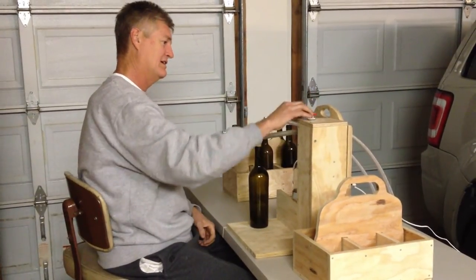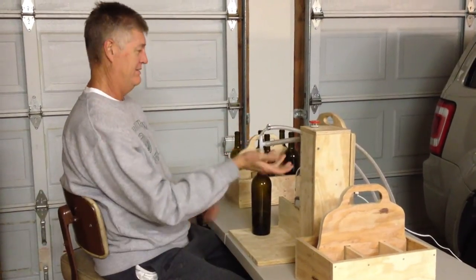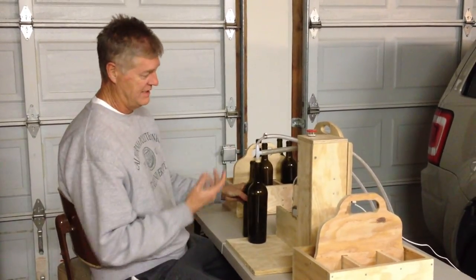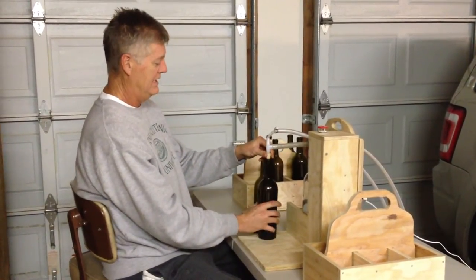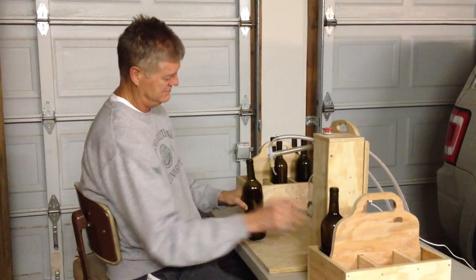The button closes the valve and then the vacuum pulls the wine into the bottle. It'll run — you don't have to fool with it, you don't have to mess with it. It goes into the overflow bottle, it draws back down to the level of the fill nozzle.